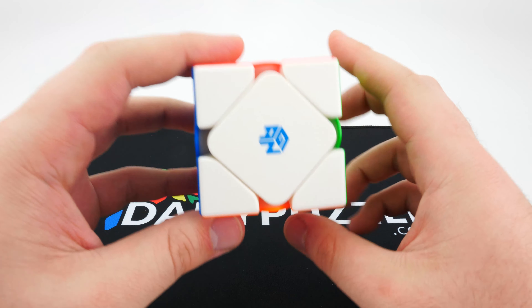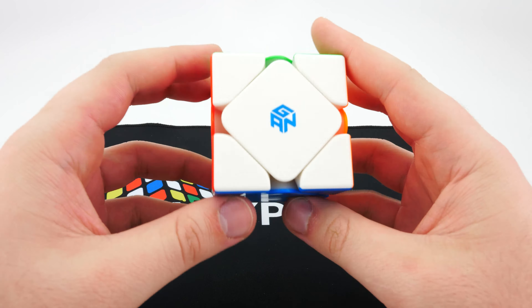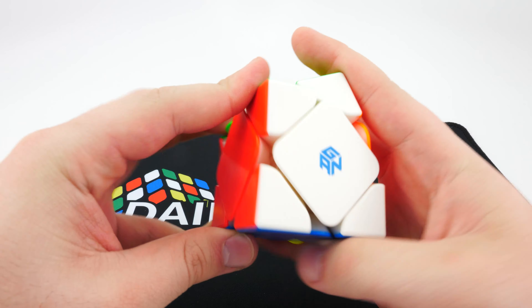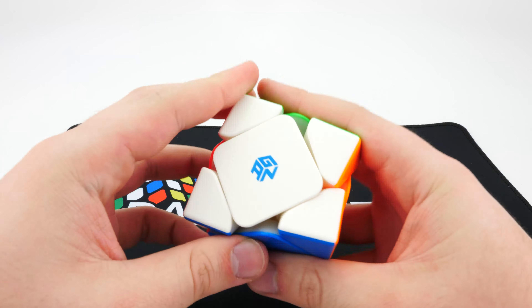I do really like the stronger magnets in this puzzle — it makes it feel like the Skewb holds itself together a lot better. I've always felt when using a Skewb that the puzzle tends to misalign a lot, but as you can see the Gan cube holds its shape really well. I'm super impressed with this puzzle.